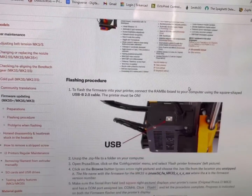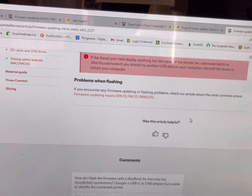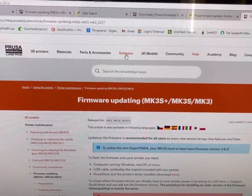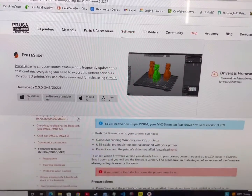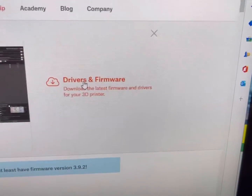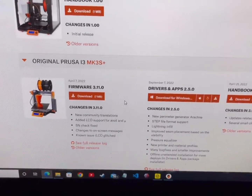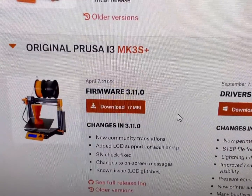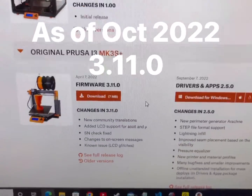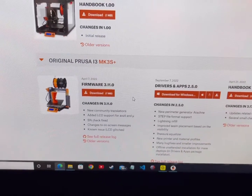If you scroll down it shows you the whole procedure, but we're going to do the video. Up at the top, in order to download the firmware, click on Software, then find Drivers and Firmware. Scroll down to your model — this is the one we have. You can see the current version is 3.11.0 and it shows you the changes they've made, so we're going to upgrade to that one today.